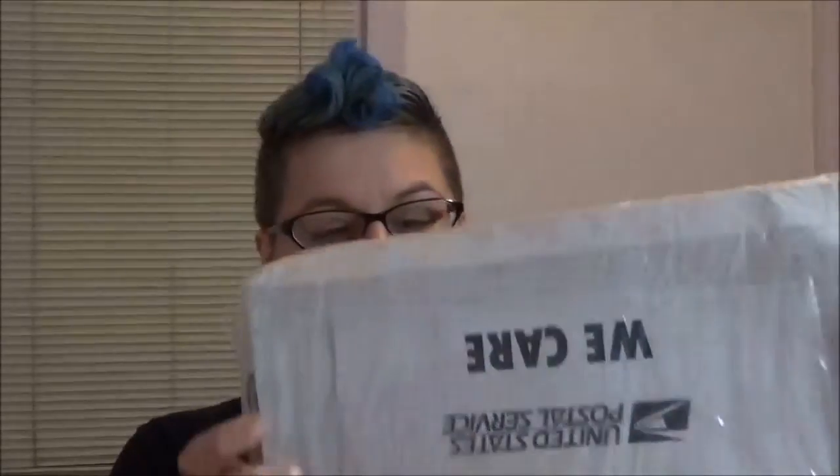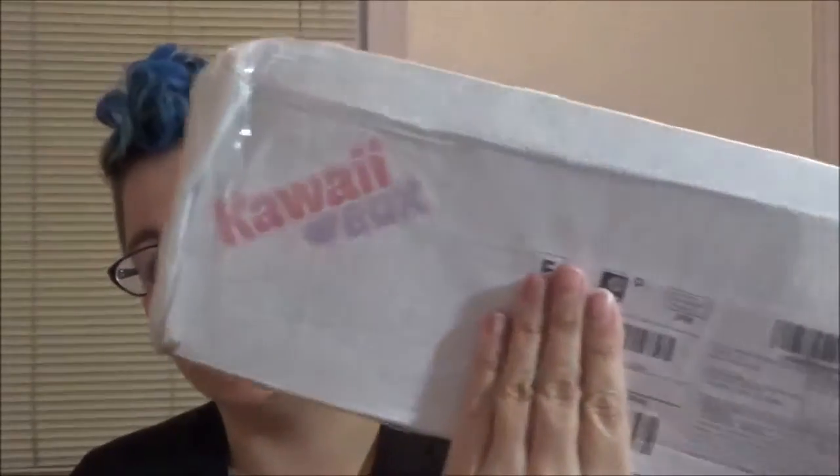I haven't opened it yet because the United States Post Office has kind of destroyed it. As you can see, here is the box — it's all wrapped up but it is kind of destroyed on the side here, smashed. There's definitely something shaking in there, but I wanted to let you guys know that if anything is broken it's the Post Office's fault and not Kawaii Box. But let's try to get inside and see what the state of everything is.